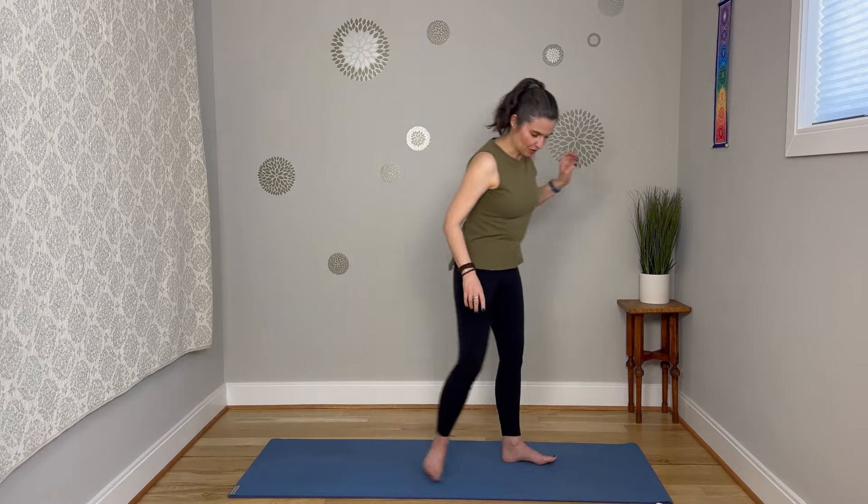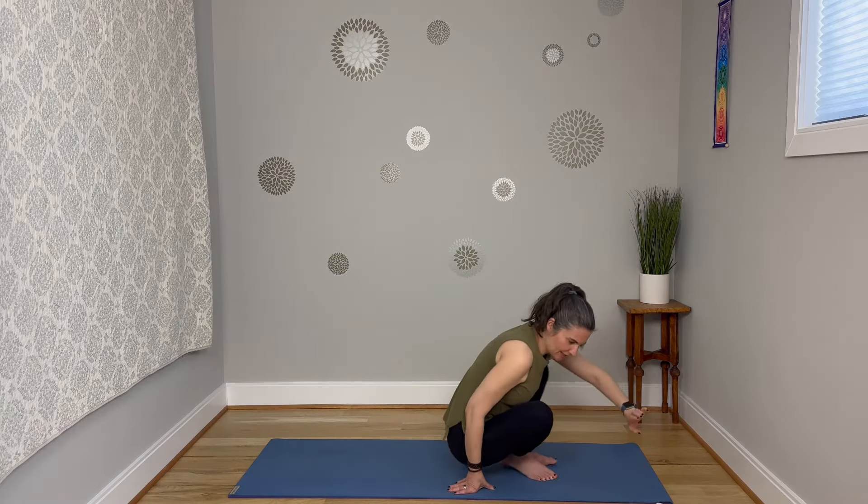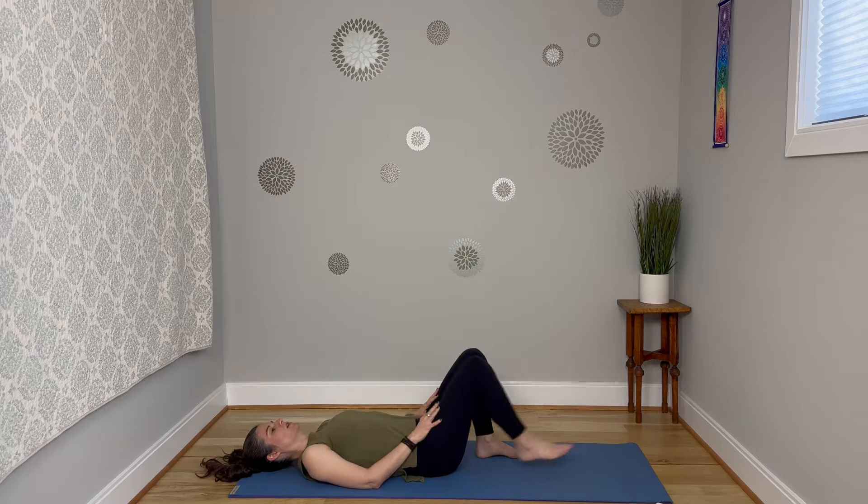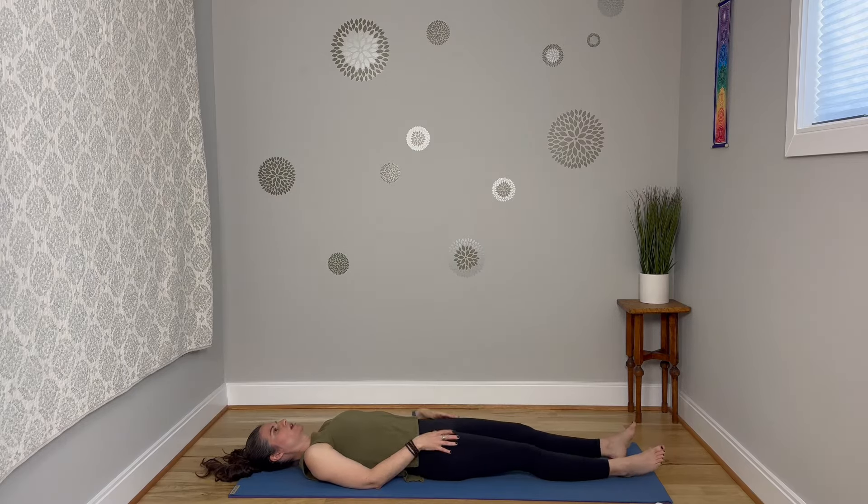Now that we've got that cleared up, we're going to start down on our backs today. Go ahead and lie down on the back. You can have the knees bent if that feels good, legs out straight if you prefer. Maybe those palms face up, or maybe you bring the arms out to the sides a little bit — like you can take up some space here.